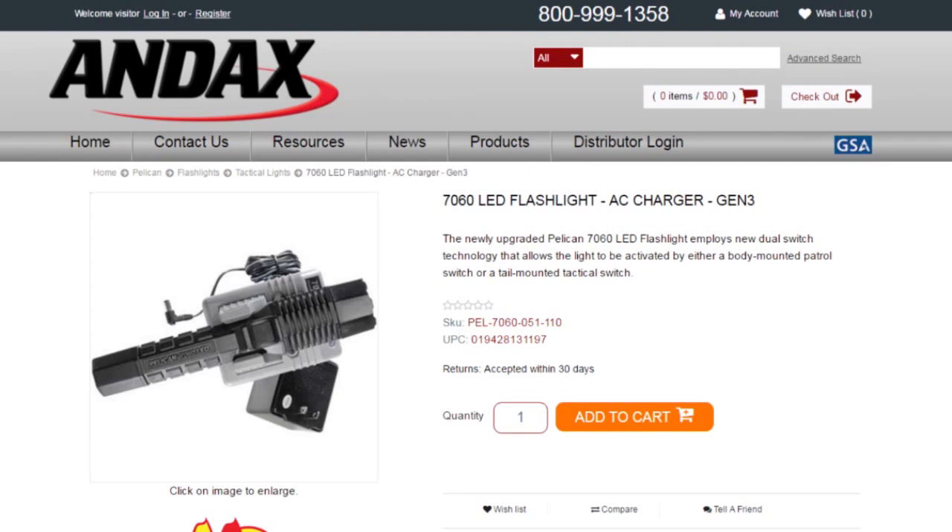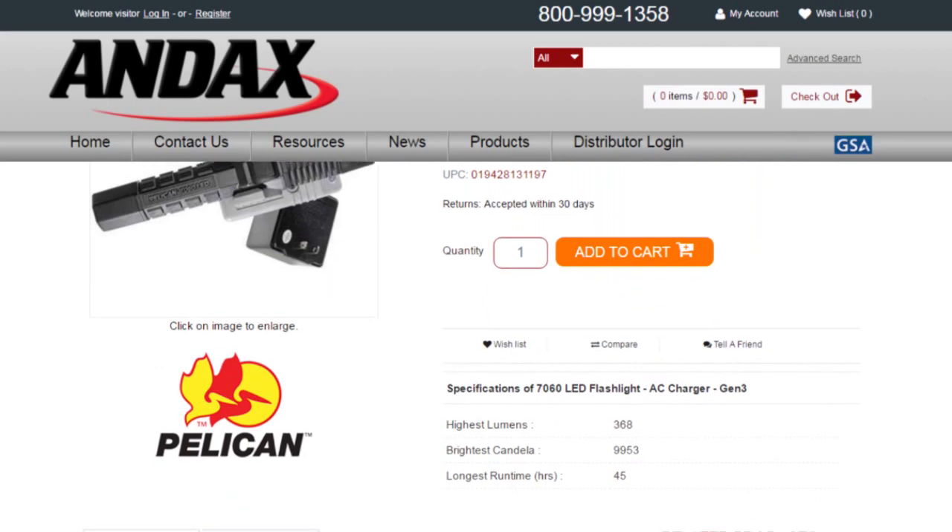Pelican flashlights are backed by a lifetime guarantee of excellence. To see additional specs for this flashlight, go to Andax.com.